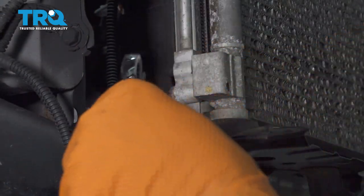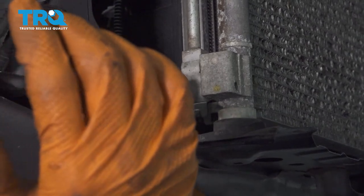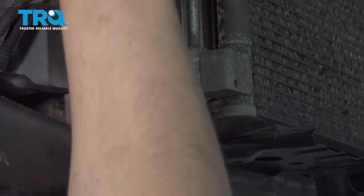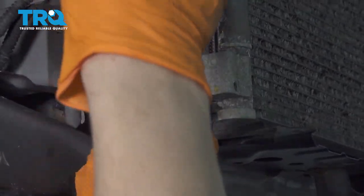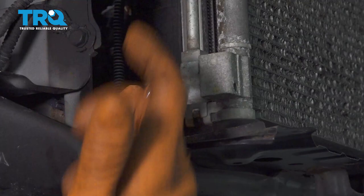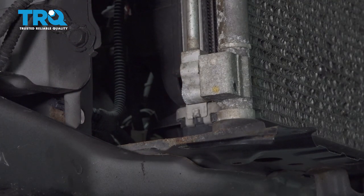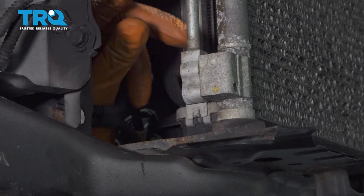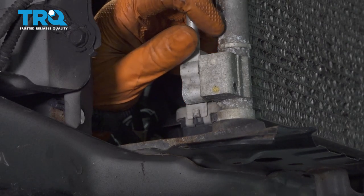Here's the lower line. Use a 10 millimeter wrench or socket and ratchet, whatever you have. Break this free — I'm going to work it back and forth a little bit. Take this bolt out. When you pop this line off, you might hear a slight hissing noise. That's just from the vacuum that was created by the machine that evacuated the AC.